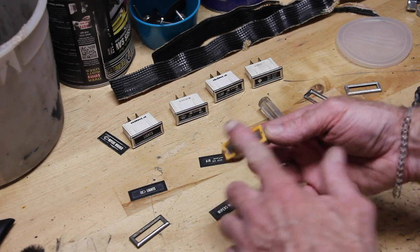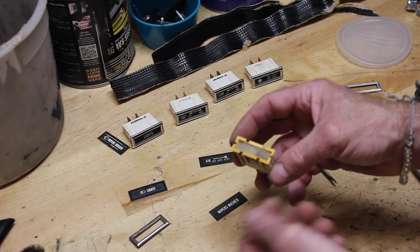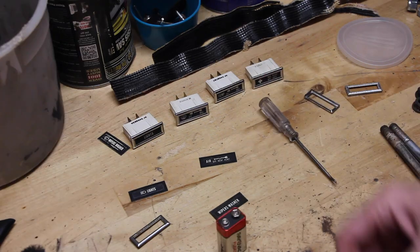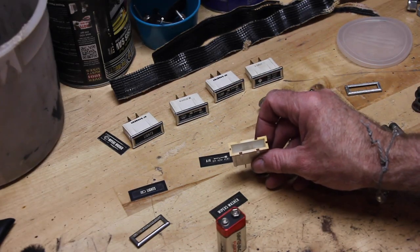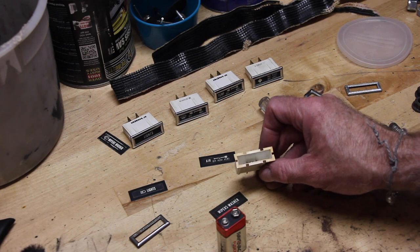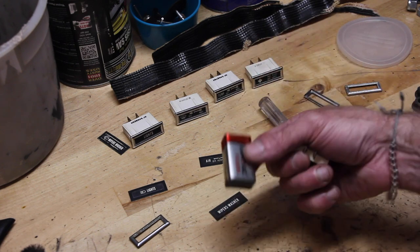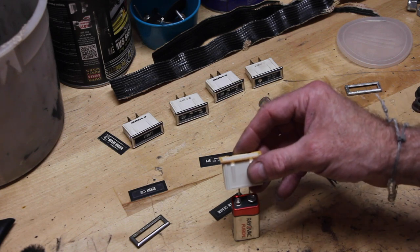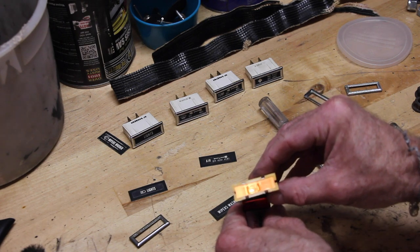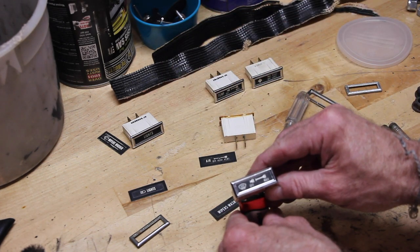Now let's clean this up. All I'm going to do is use a little bit of soap and water and a toothbrush. You don't really have to worry about getting water in this thing — it's going to dry out. Just scrub it down and get it all nice and clean. One thing to note when doing all of this: you should probably make sure that the light actually works. You may have a short somewhere or corrosion on the connection. So when you pull this thing out, just grab a 9-volt battery and put the two prongs — positive and negative — on it and see if the light lights up.